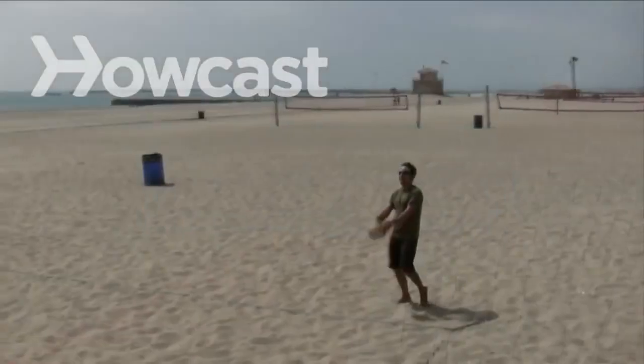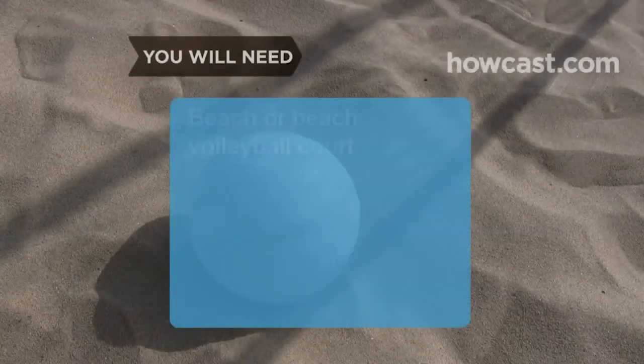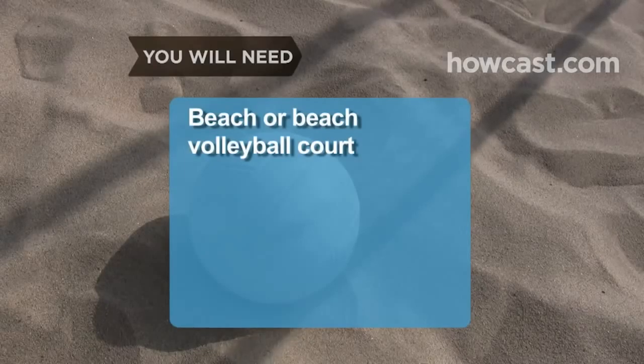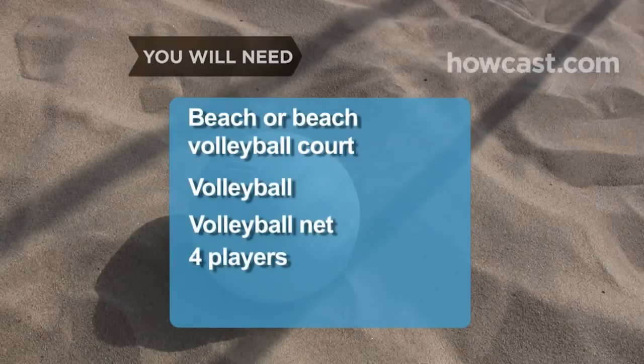How to Play Beach Volleyball. Batting a ball back and forth while you're barefoot on the beach is a fun way to get some exercise. Get started with these basic rules. You will need a beach or beach volleyball court, a volleyball, a volleyball net, and a coin.